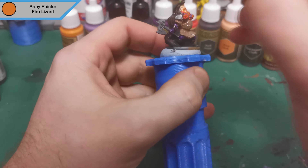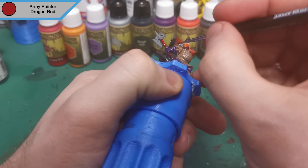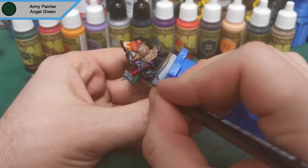And that was the beard highlight done. Now we're on to Dragon Red and this is for the inside of the mouth and the handle of the axe, as it looks like a nice leather handle on this magical green crystal axe that he's got. And that was all the Dragon Red done. Now we're on to Army Green — this is the first layer of the axe head. This does go through a few extra colours just because I want to get a good crackly crystal effect on it, so the first layer is going to be Army Green.